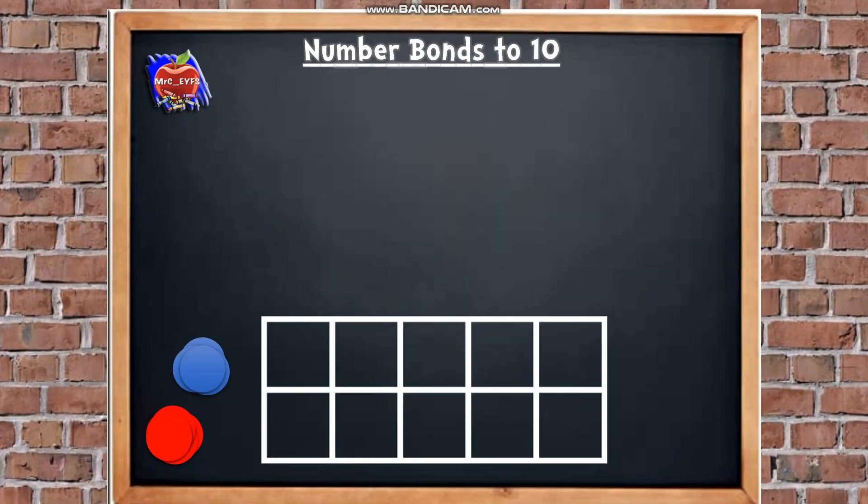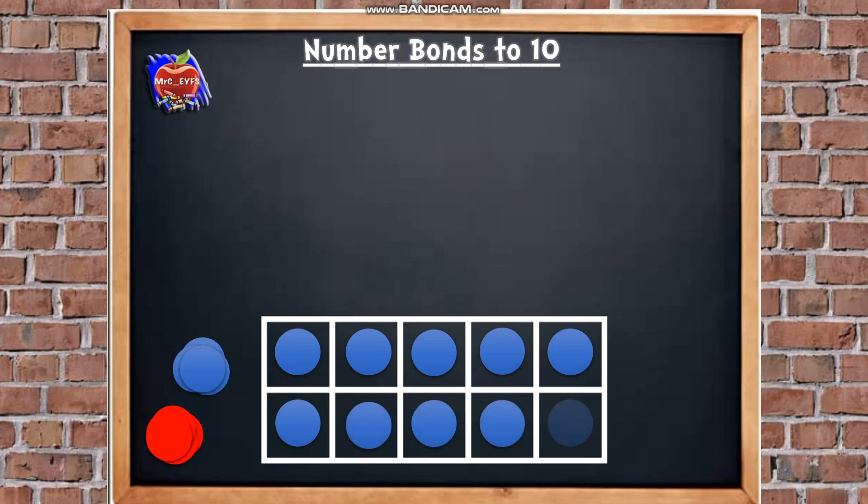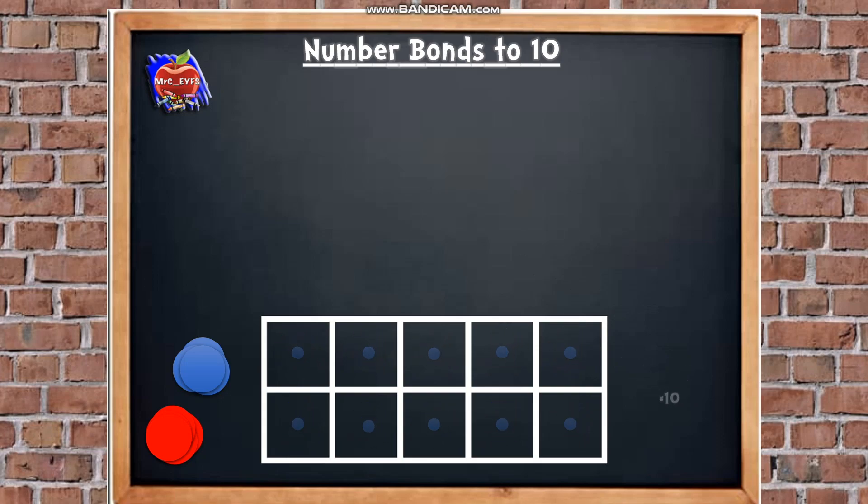Now we're going to be thinking about number bonds to 10 using a tens frame. One thing that we must remember is that when our tens frame is full, it's always going to equal 10. So let's put our 10 counters in: 1, 2, 3, 4, 5, 6, 7, 8, 9, 10. That's always going to equal 10. Now we're going to look at a couple of methods to help us count a little bit quicker and more efficiently in a tens frame.